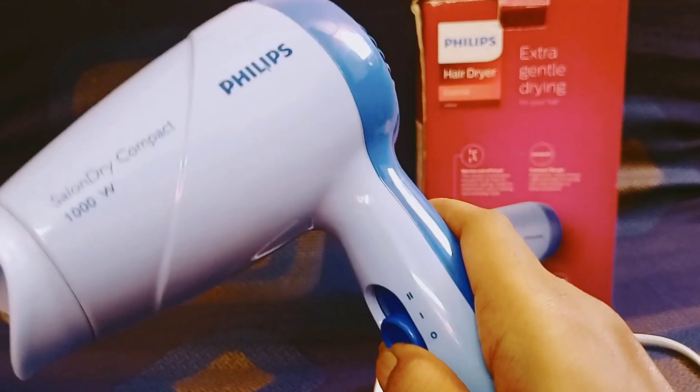If you want to use it, you can use it for personal use. You can use it to start styling your hair. It is correct for personal use.